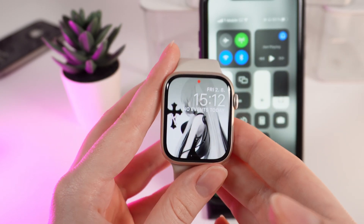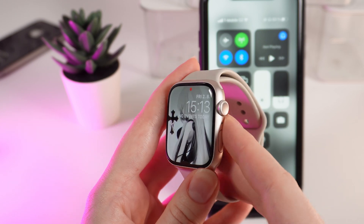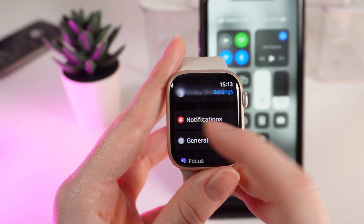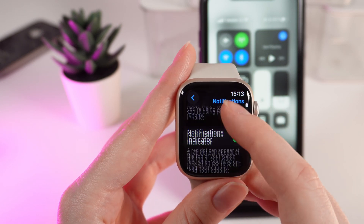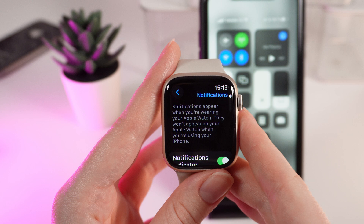The third way that can help you fix this problem is checking the notifications. Click on the Digital Crown and then click on the Settings icon. After that, click on the Notifications tab and make sure that every function you can see here is enabled.